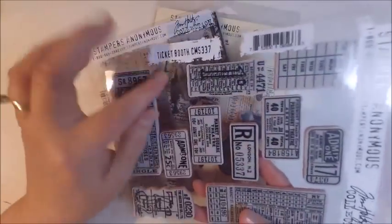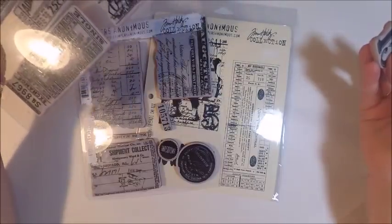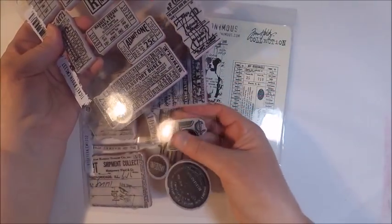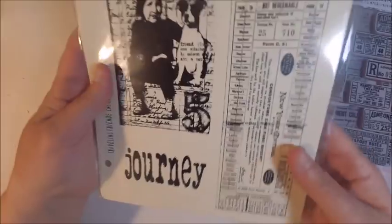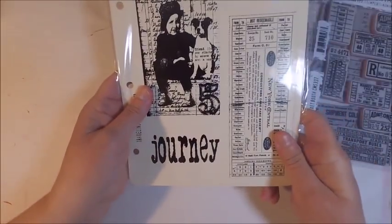Hi everyone, my name is Monica Taylor and I'm here today to share with you a card using one of the new stamp sets from the Stamper's Anonymous Tim Holtz collection. I'm also going to be using a couple of other stamp sets — one of them is the Etcetera stamp set and then an older one called Traveling Friends.